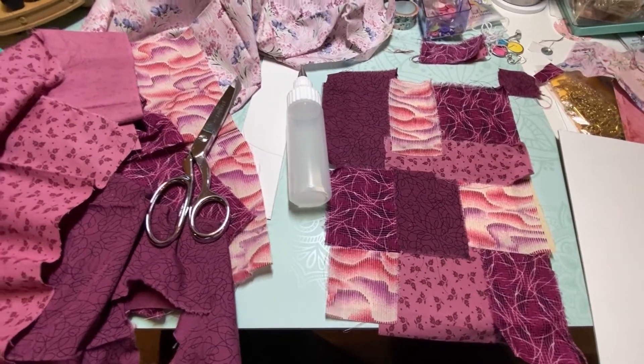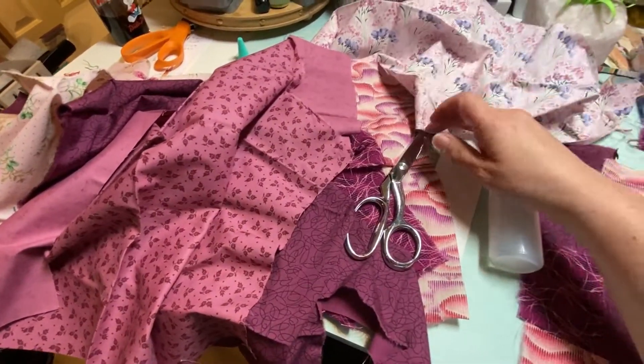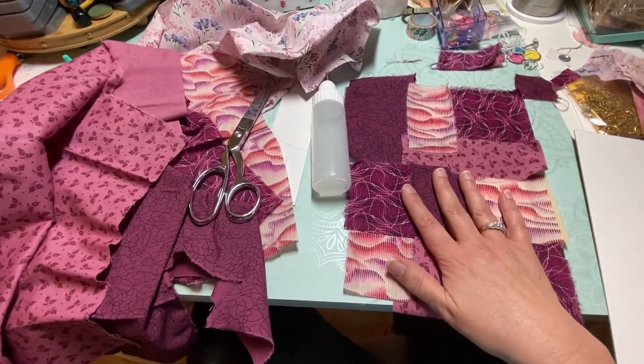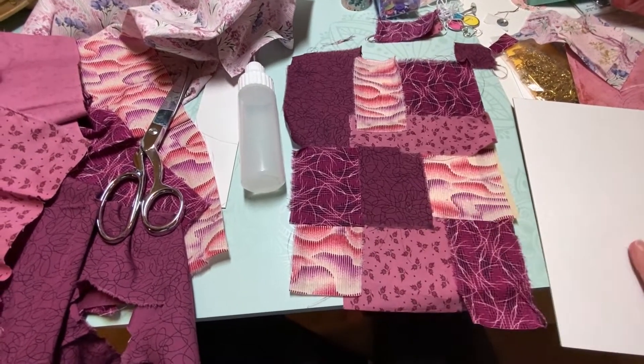Hi, welcome back to my channel. I'm having a lot of fun. I'm playing with some of these new fabrics that I got from a little thrift store and thought I would make myself a little patchwork pattern journal cover.